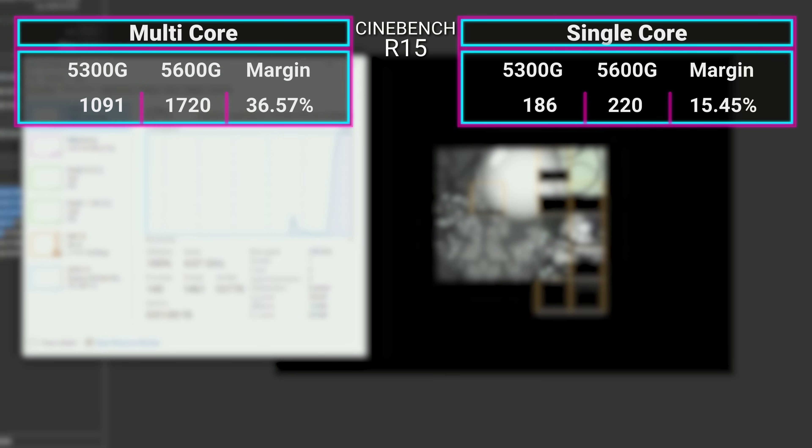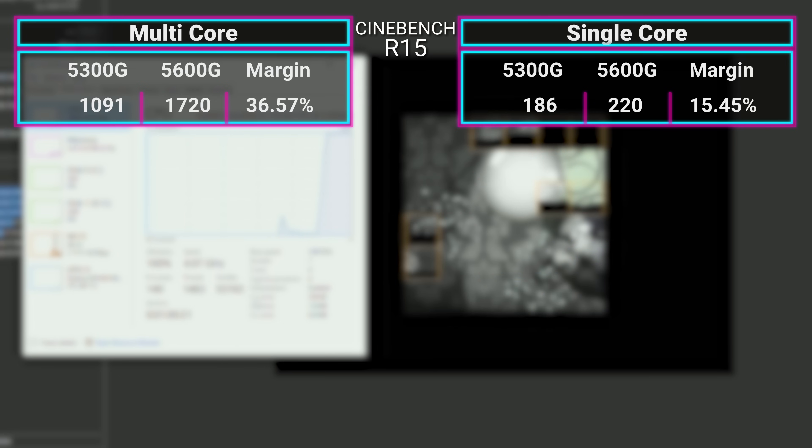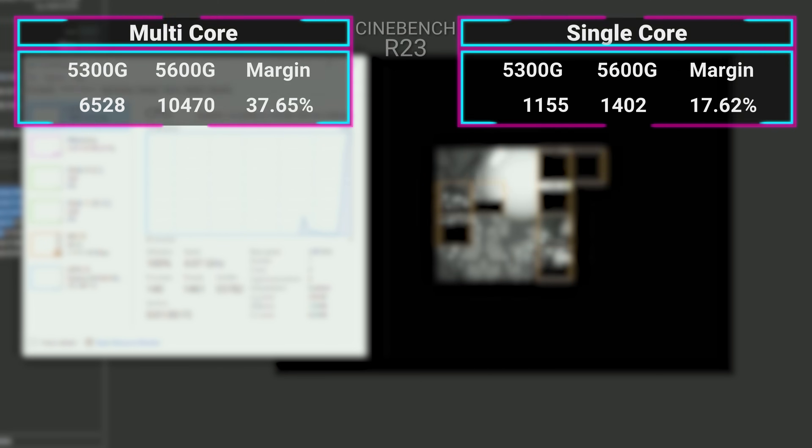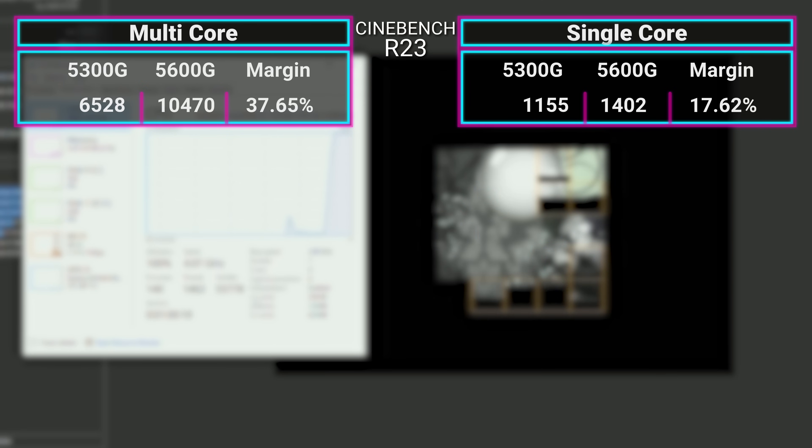You can squeeze out 1080p in some of these games, but you're going to get below 30 FPS at that point. I think targeting 30 FPS, or even 60 in some games, might be the right way to go. Starting off in Cinebench R15, the CPU managed 1091 in multi-core and 186 in single-core, which is 36% and 15% slower than the 5600G respectively. In Cinebench R23, it's roughly the same percentage difference — 37% slower on multi-core and 17% slower on single-core. This makes sense considering the 5300G has 33% fewer cores than the 5600G.